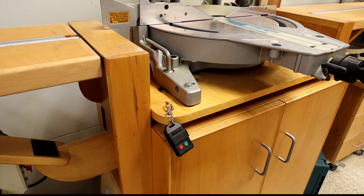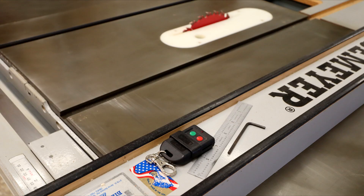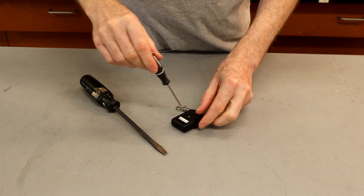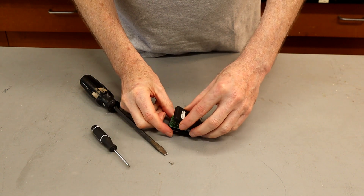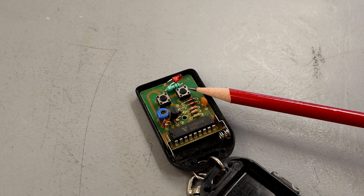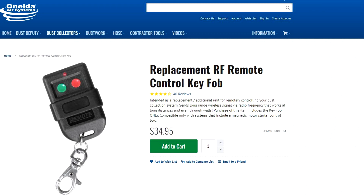The V3000 system is activated with a small key fob-sized radio frequency remote. I have two of them — one sits on the table saw, and the other is on the opposite end of my shop, just for convenience. The remotes seem to last only 3-5 years before they become unreliable. I've taken them apart several times trying to repair them without much luck. The small micro-switch on-off button is always what seems to fail. They are fairly pricey to replace, at $35 each plus shipping from Oneida.